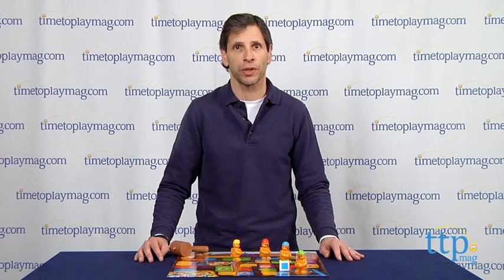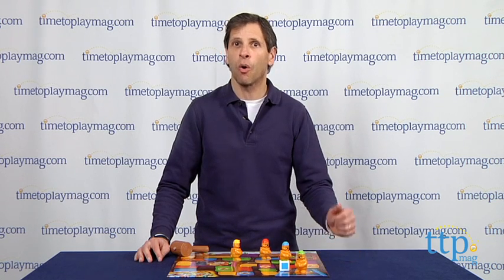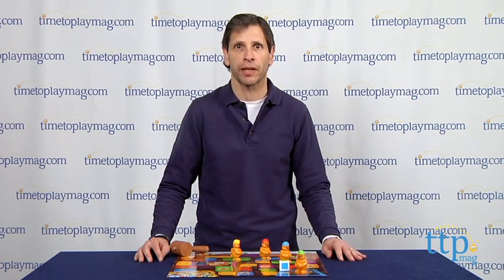If you're looking for other fun toys and things to play for your family, you'll find the best reviews at TimeToPlayMag.com, your number one source for all things play. Or you can download our free app, Shop for Kids, at Time to Play Mag.